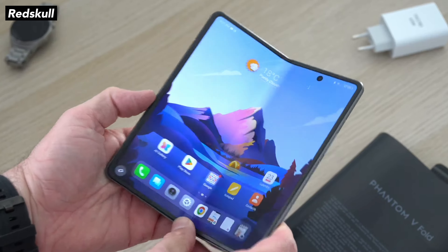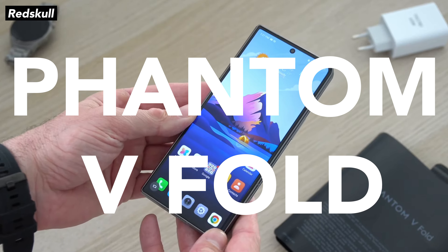Tecno made a foldable device, the Phantom V Fold. It has very impressive hardware, also very good specs, and almost half the price of the Galaxy Fold 4.